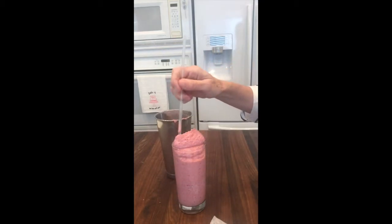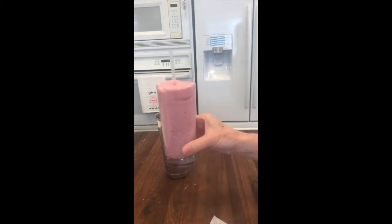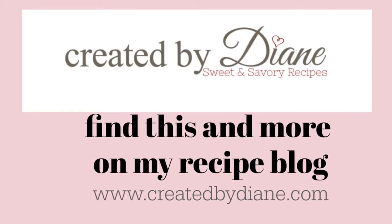It's a great alternative to frozen treats and ice cream. For the full recipe and more, stop by my blog, createdbyDiane.com.